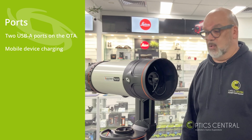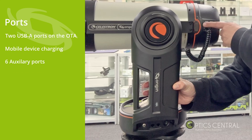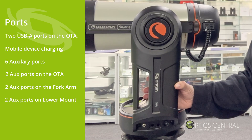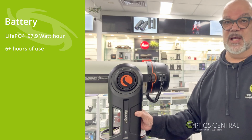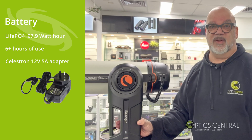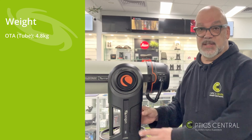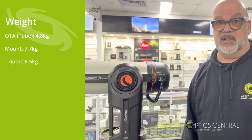One USB port is there for mobile charging, which can come in handy for charging your phone. There are also auxiliary ports located on the OTA and a few more on the mount itself and on the base of the mount. The battery is a lithium iron phosphate battery, 97 watt-hour, capable of six and a half hours of use. To charge the telescope you can use the supplied Celestron power adapter — 12 volt, 5 amp — to power up the battery or run the telescope off mains power. The optical tube weighs 4.8 kilograms, the mount 7.7 kilograms, and the tripod 6.5 kilograms.